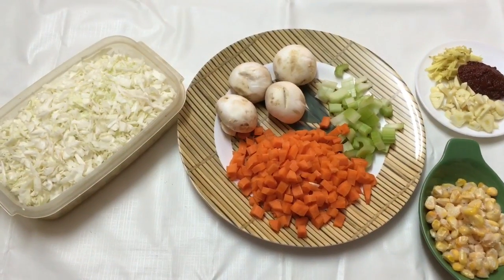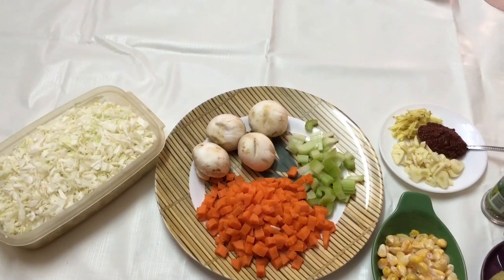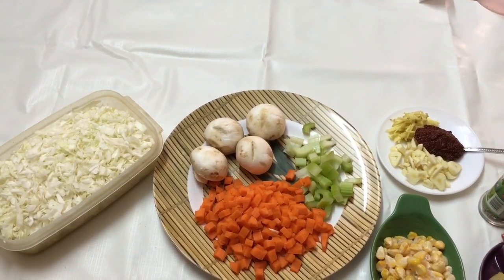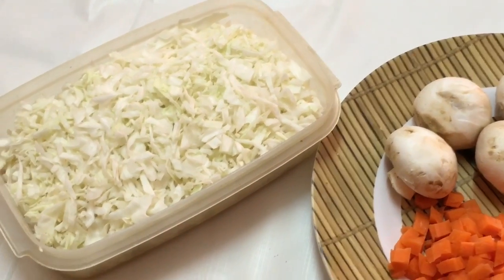Hello friends, welcome back to my channel. Today I've got a soup recipe — this is no ordinary soup recipe. This is a weight loss soup recipe, and it's made with cabbage. Let me show you all the ingredients over here.